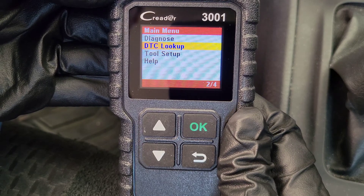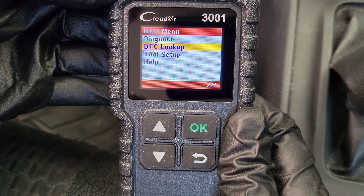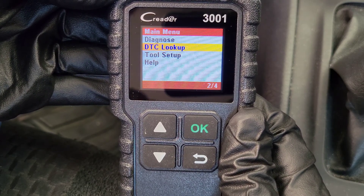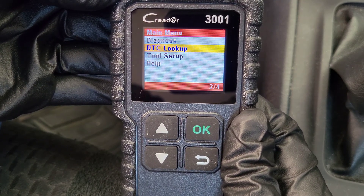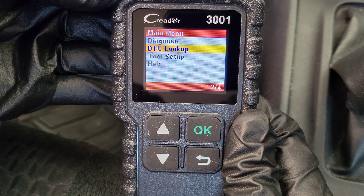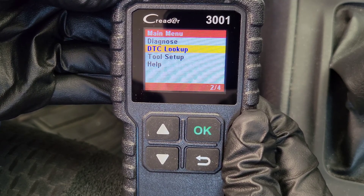I have the OBD-II scanner hooked up, and you do need to turn your vehicle to the on position. You don't need to start your vehicle up, but you do need to turn it to the on position so the onboard computer can communicate with the OBD-II scanner.